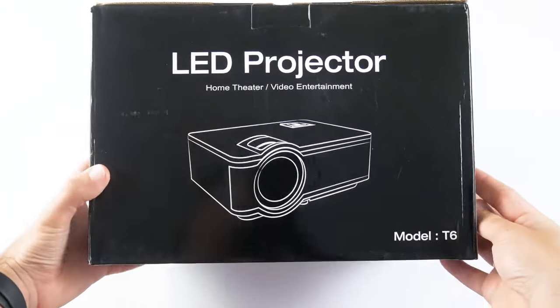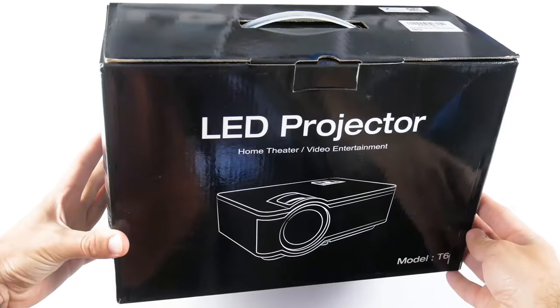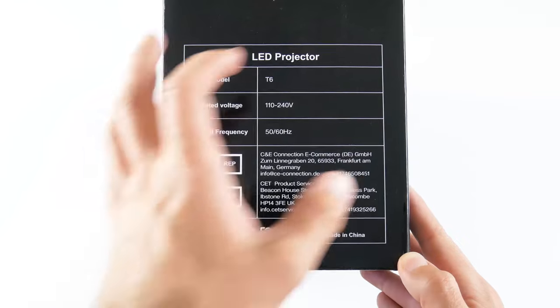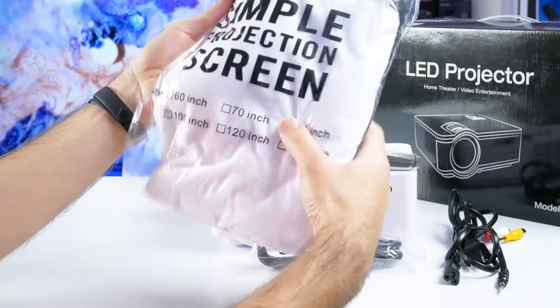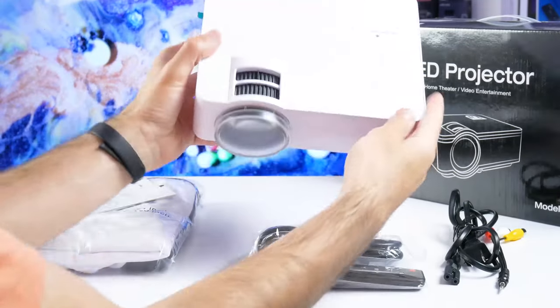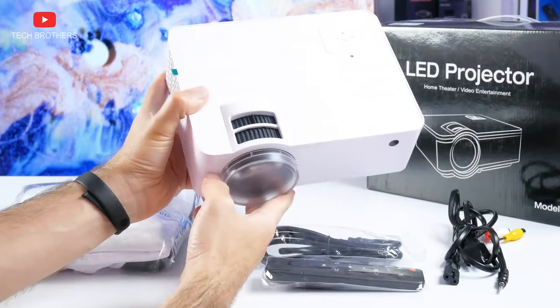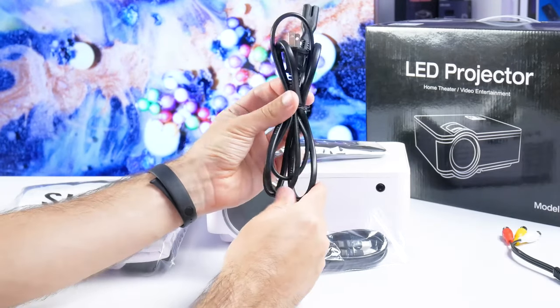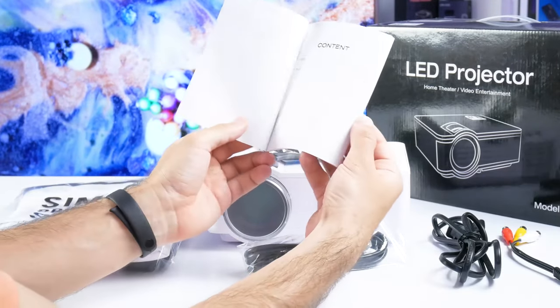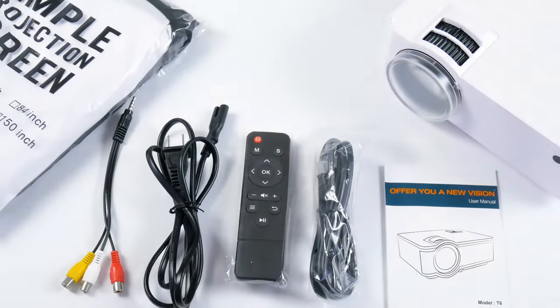There is no Crowview logo on the box, but we can see the model name T6. Inside the box, there is a 100-inch screen — a very nice bonus for a budget projector. Then we have the projector, remote control, HDMI cable, AV cable, and power cable. You can also read the user manual if you have any questions about using the projector.